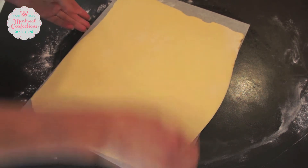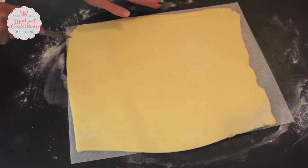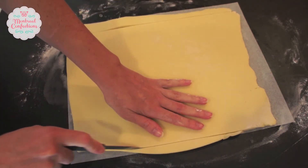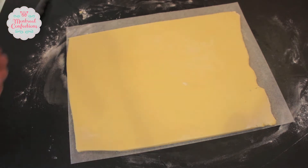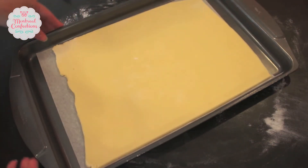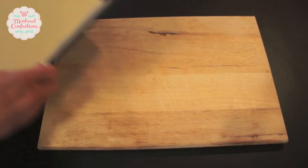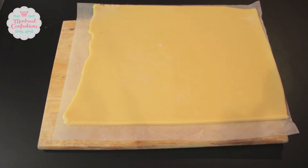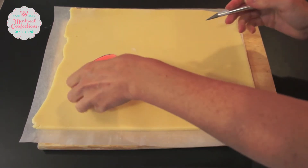Once it's the correct thickness I'll trim off the excess around the edges so it fits on my cookie sheet. Then I'm going to use the parchment paper to lift up my cookie dough and transfer it to the cookie sheet. Once on the cookie sheet I'll put it in the freezer. Here I've got a cutting board to spare my work surface. Now I've got my cookie dough and it's frozen — I'm going to place that on top of the cutting board. Freezing your cookie dough allows you to get a much sharper line when cutting with a knife.